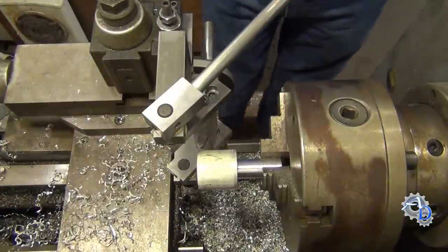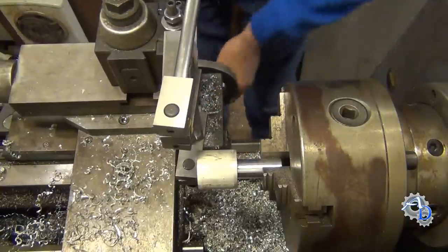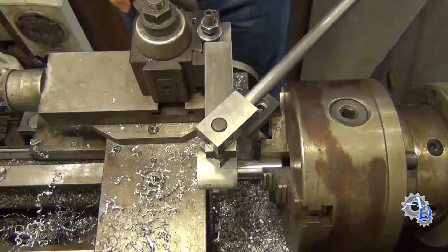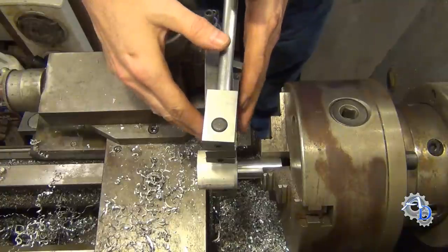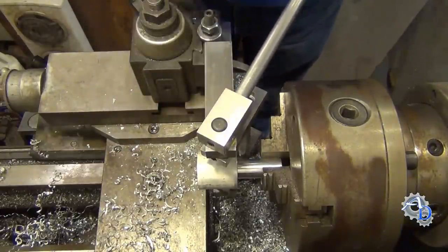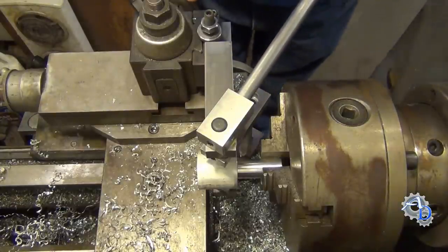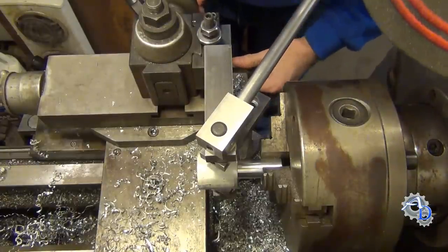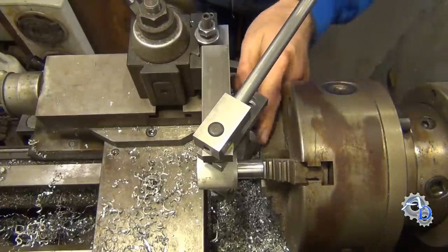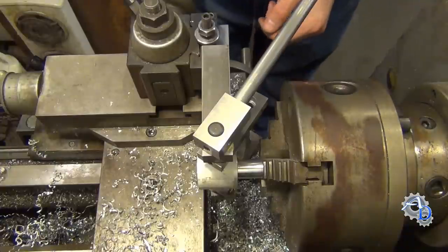One thing that makes this radius turner a little bit unique is that you can adjust the tool to get more clearance at the back of the part. When you're cutting a radius and follow through to cut the back end, the problem is obvious — you can collide with the chuck jaws. So I made the entire tool post so it can rotate to the left, allowing the tool to reach the back of the part before the rest of the fixture does, keeping the fixture away from the chuck jaws. It's a big safety thing. I have about three-eighths of an inch clearance before it hits, so I know I'm at a safe distance.